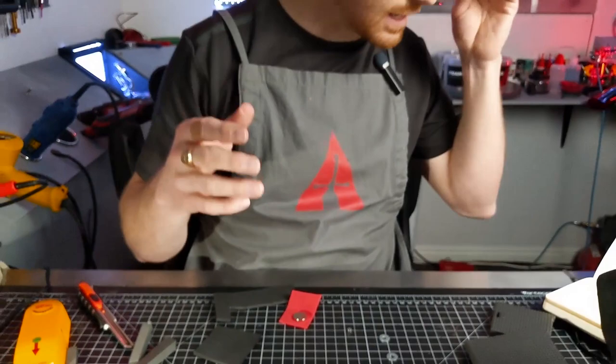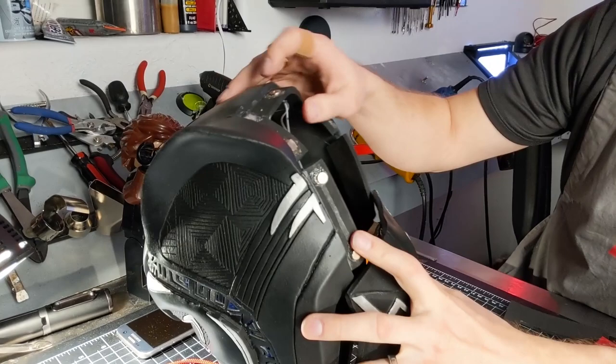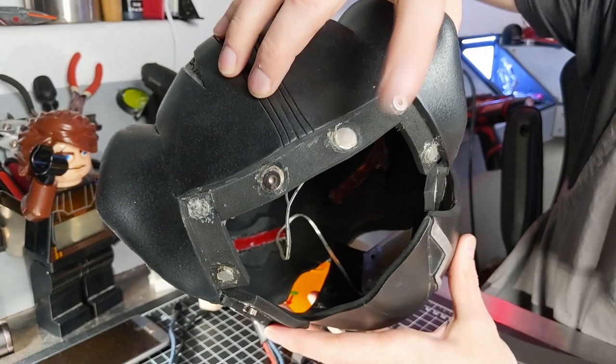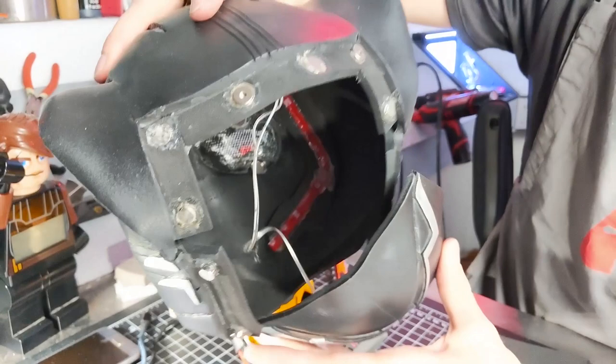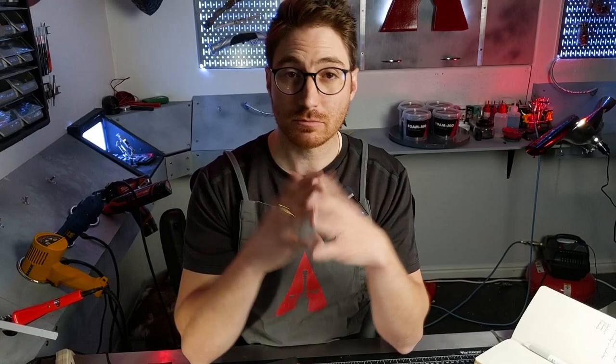Next you have the inset and the reverse inset. To show you an example, on my Black Panther helmet here, I would just carve an inset into the foam and then stick the magnet inside of it. On these, I wish I had done a reverse inset — actually stuck the magnet on the other side. Whenever you can do a reverse inset, putting it on the backside of the foam, it's going to help with your adhesion of gluing your magnets in.